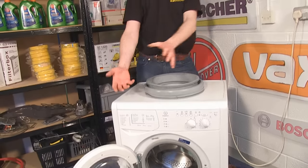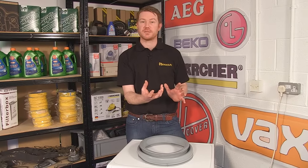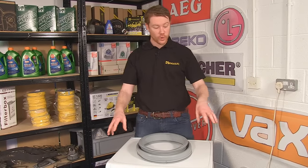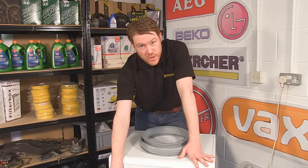You could either carefully maneuver the machine onto its back so the drum comes away from the front, giving you greater access, or you can do it in the upright position and remove the door, which is what I'll be showing you in this video.